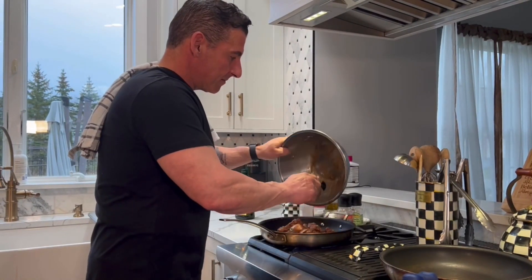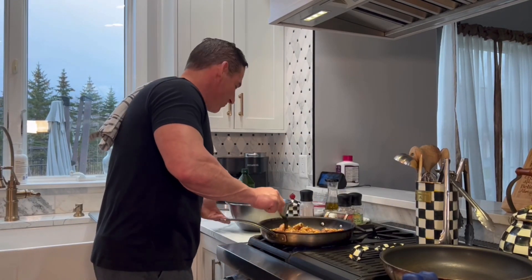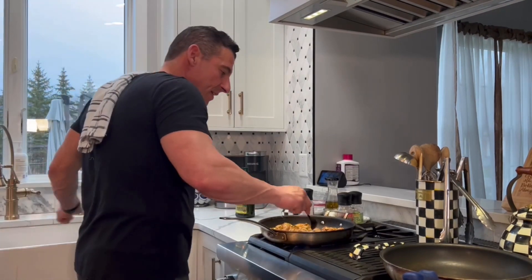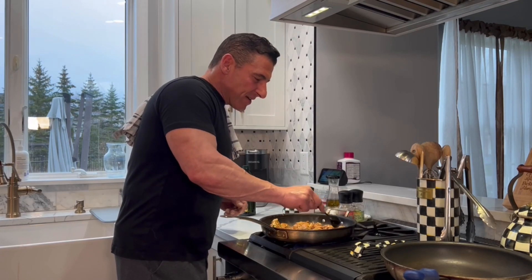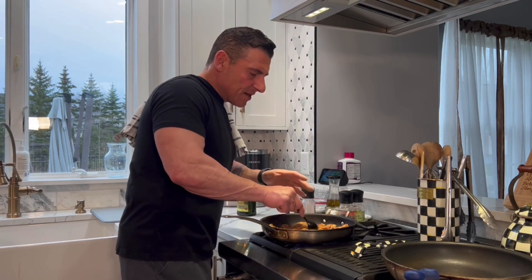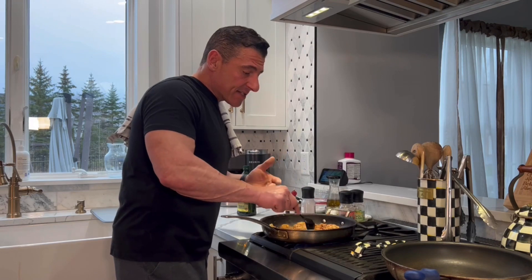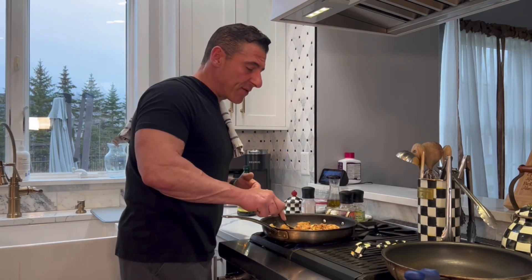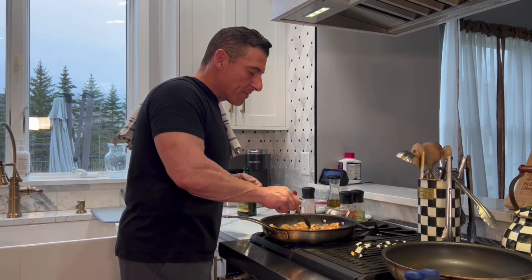So we're going to put our chicken in. Spread it out so we get it nice and even, and we're just going to let that go. Usually it takes about six minutes on either side. Make sure you've got the right size pan. If you have a wok, woks work great. If you don't, I like a non-stick pan for anything that I'm going to add sugar to. There's going to be hoisin added to this, there's going to be starch added to this, so a non-stick pan really helps — it's going to sugar up and make things stick.